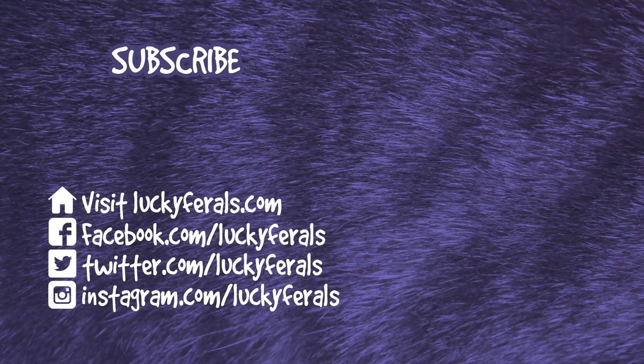Thank you for watching this Lucky Ferals video. If you enjoyed it, please give it a thumbs up. Please subscribe if you'd like me to post more videos, and make sure to check out these other videos selected especially for you.